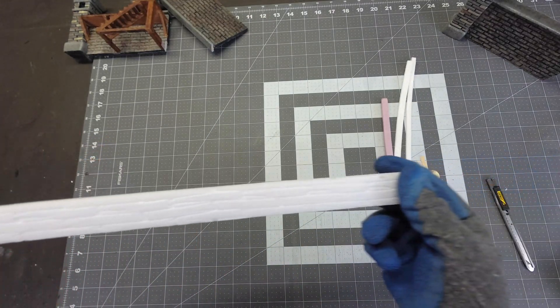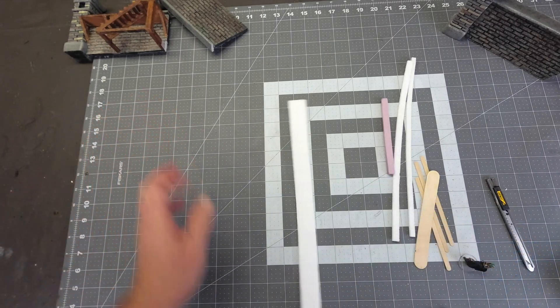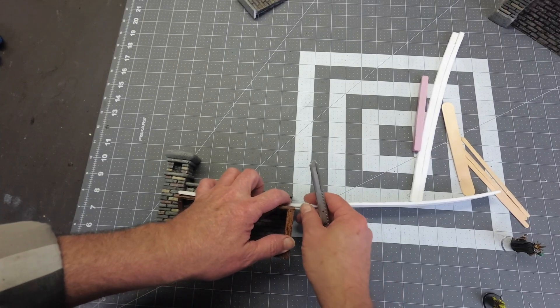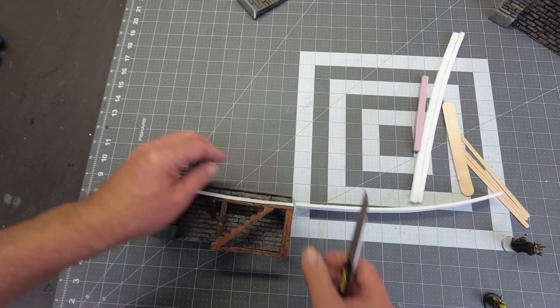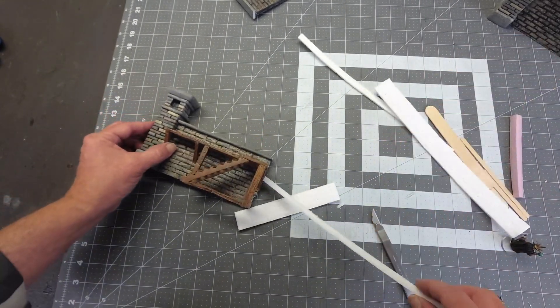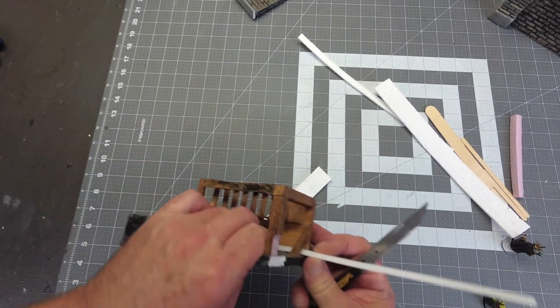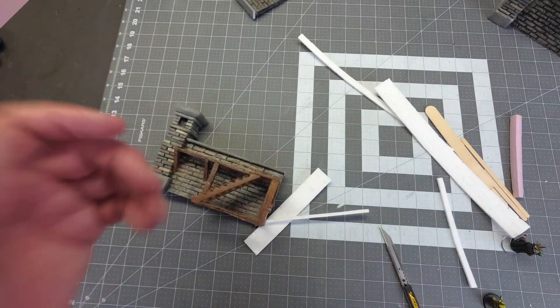You can see what a good pattern that gives. That's gonna be the walkway — this is actually enough for two walkways. So just using the measurements from the previous build, I'm just gonna cut my pieces.